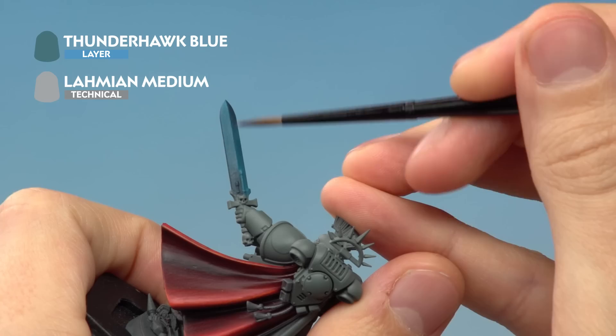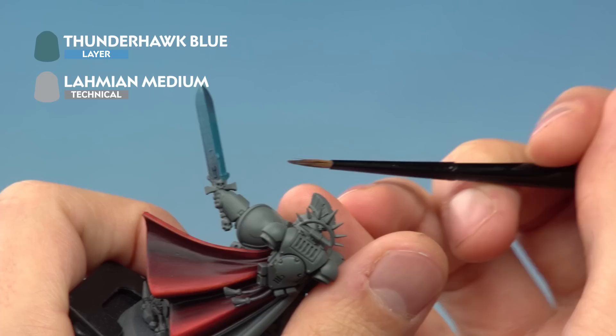Apply the Thunderhawk Blue to either side of the blade, but gradually going further and further towards each end — so this time paint down only to a shorter point on each side. As before, keep building this up with around eight coats.